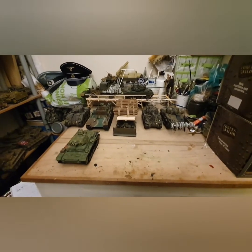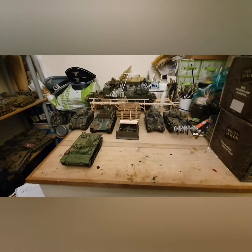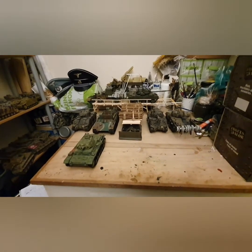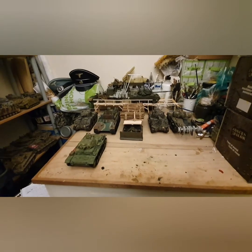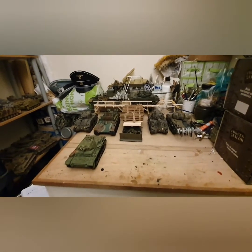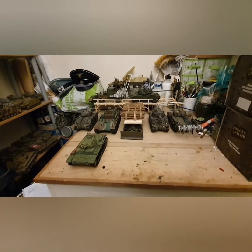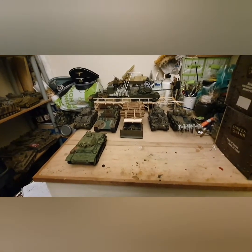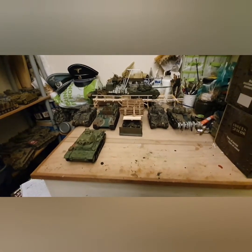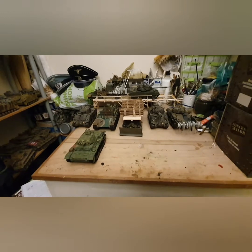Hello guys and welcome to another installment of Model Tank Chats with Spartan 086. Today we're going to do some of the last of my 21st Century and Ultimate Soldier tanks. Most of these have some kind of modification done to them, so we'll hit them up.